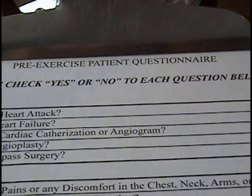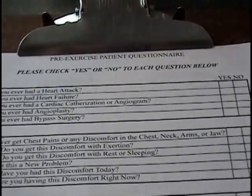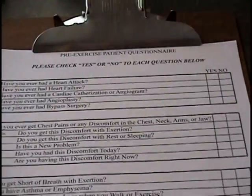On the reverse of the consent is a questionnaire. We do ask that you answer these questions based on how you are feeling at that particular moment.